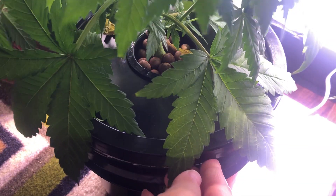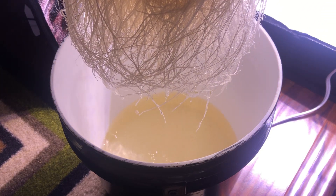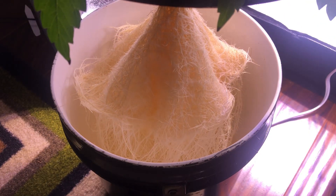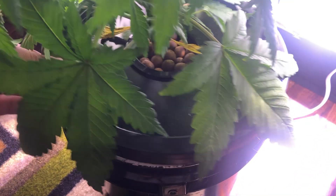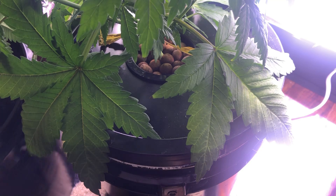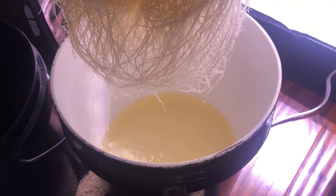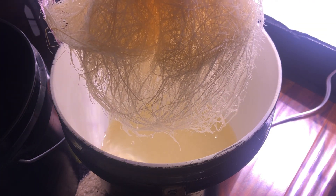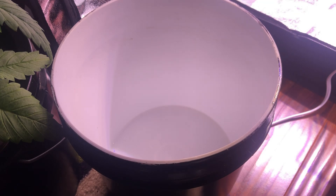If everything goes according to plan you'll never need to water the plant again until all the water has been used up in the reservoir. After that, if the plant isn't ready for harvest yet, you can either convert the setup to a deep water culture grow by refilling the nutrient solution all the way back up and adding an air stone, or to keep it going as a Kratky setup, refill just a bit of the nutrient solution to keep the air roots from drowning, then constantly refill it every time it gets used up until the plant is ready for harvest.